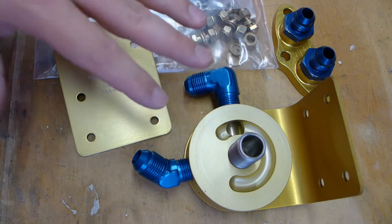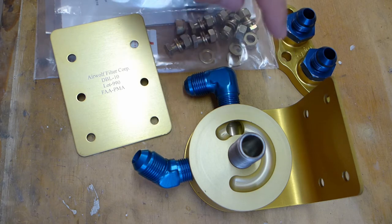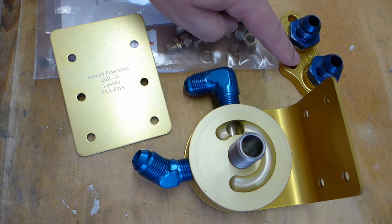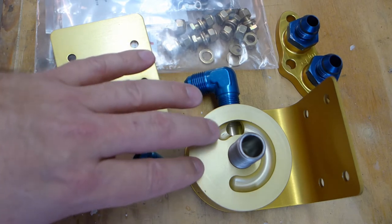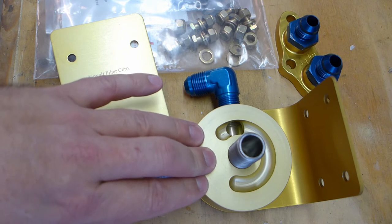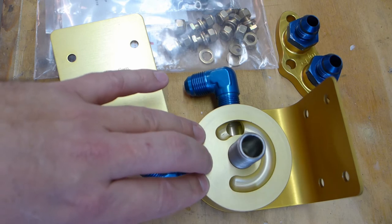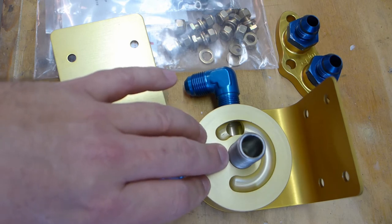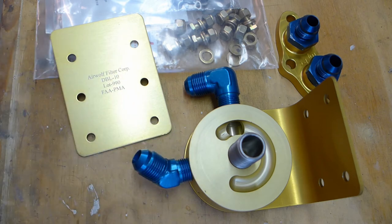All the parts listed are, I believe, all the parts available for all the different engines. So for example, this is the only adapter I got, whereas also shown in that picture were adapters for other engines. They also showed hoses. What you need to do is go to your own airplane, figure out where you're going to mount this, and then measure for hoses. Then you call them back, and they get you the hoses. Turns out there's a company they use, and all that company does is make aircraft-grade hoses. $600 is horrendous, but I don't have the hoses yet, so it won't be quite as bad. I'll have a few more parts for my $600.